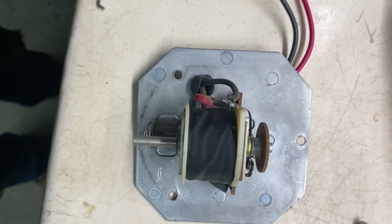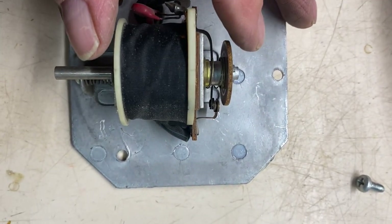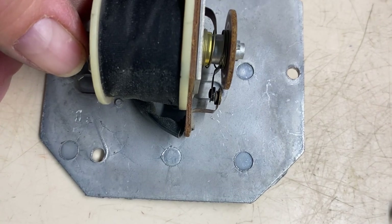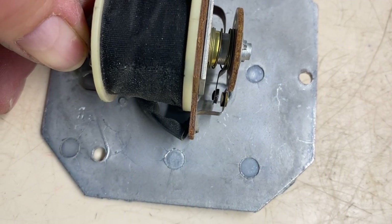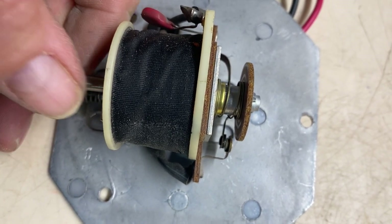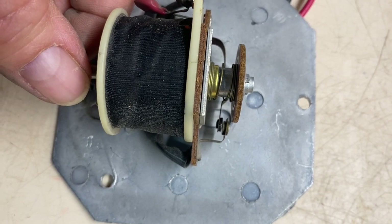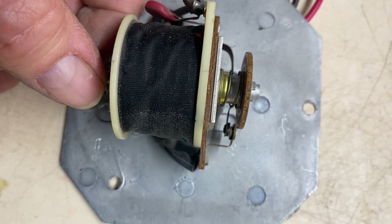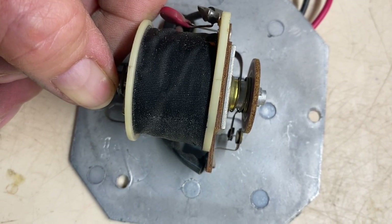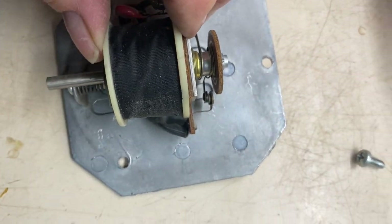The way a vibrating bell works: you have a coil, and when the coil is energized it pulls the hammer down. When it pulls the hammer down, there's a set of contacts that releases, removing the energy from the coil. The coil springs back up with a little spring, the contacts make contact again which energizes the coil, pulls the hammer down and releases the contacts again. This is a repeated process — that's what causes the bell to vibrate.